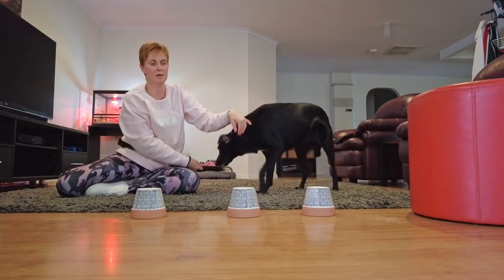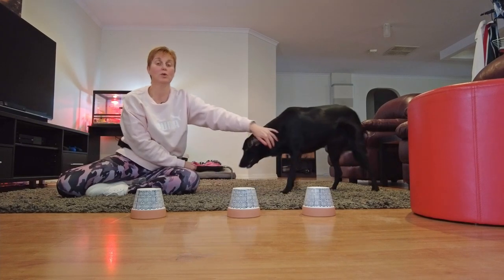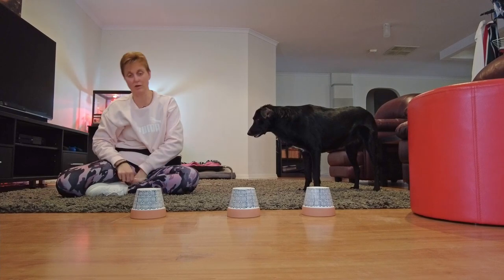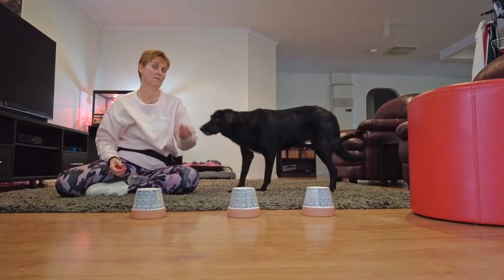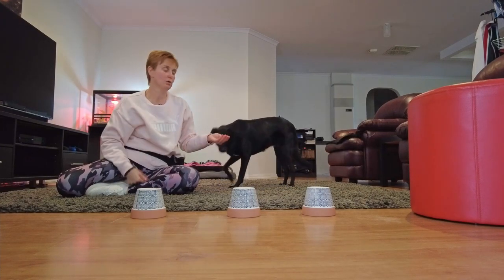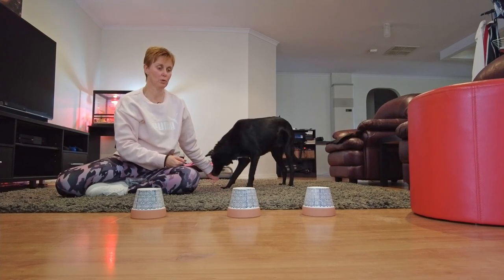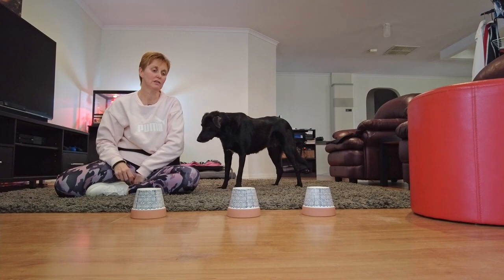What we're wanting is to get the dog to indicate exactly where that treat is. You are not going to click and reward and give them the treat that's inside the pot — you're going to treat them straight from your hand. That also builds a bond with you, but lets them know we're not going to retrieve that treat from the pot. I use the keyword 'find it.'